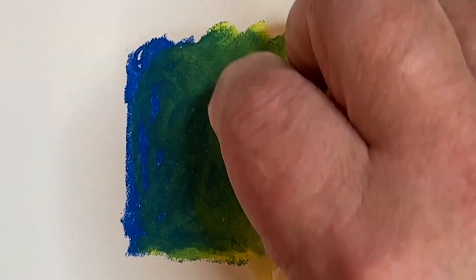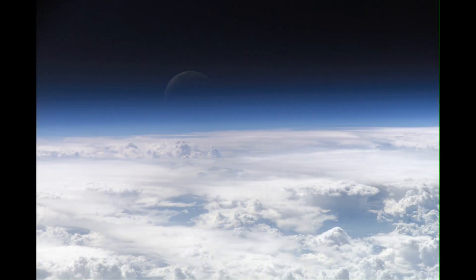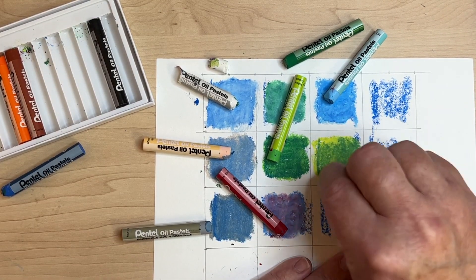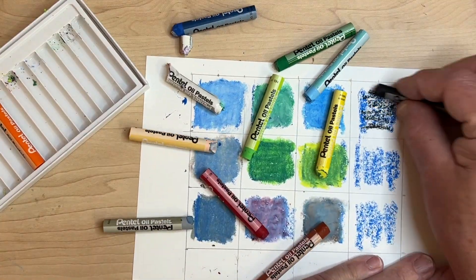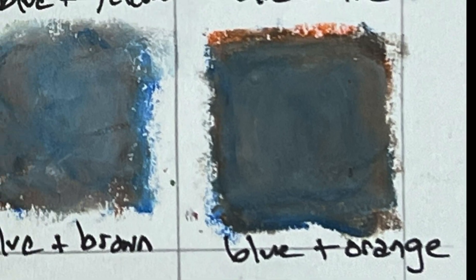You can also blend colors using a Kleenex, especially if you want to keep your hands clean. So why bother learning to blend colors? When you imagine a color, say blue, is there just one blue in your imagination? What about the whole world — is there only one color of blue for all the different things that are blue? By blending colors, you not only get to represent the world and the colors of your imagination, but your art is just more interesting. Play with blending colors that you might not think would go together. For example, blue with a little orange makes this interesting kind of gray-blue.